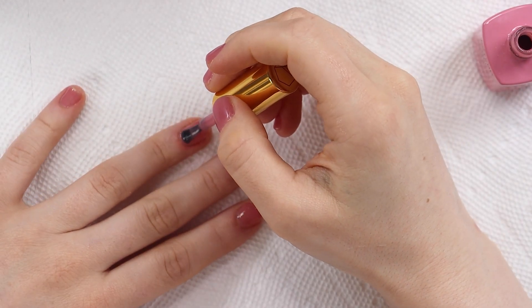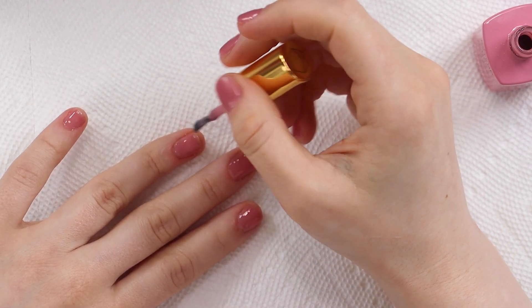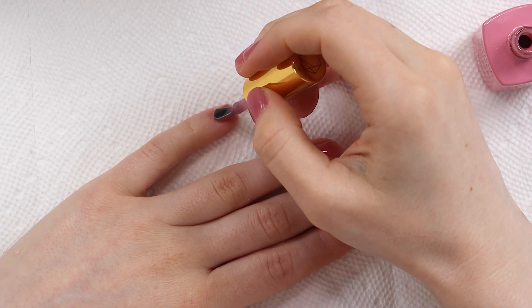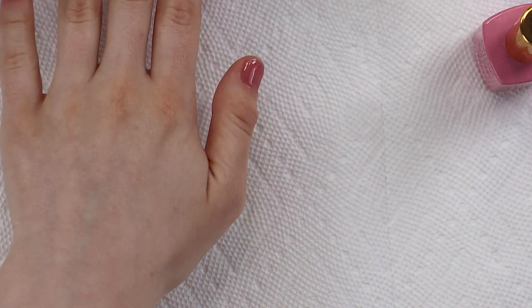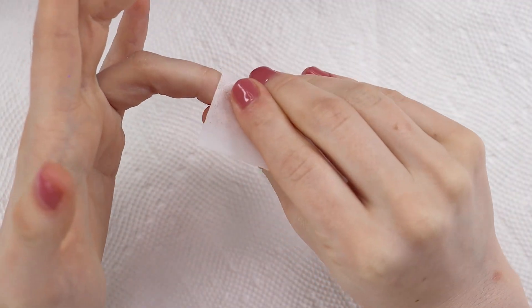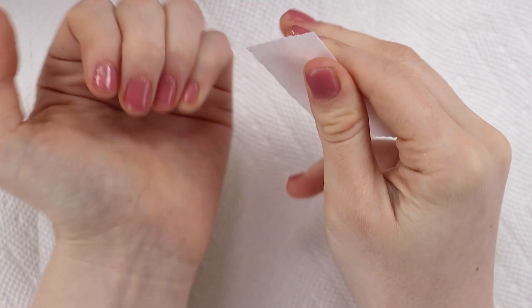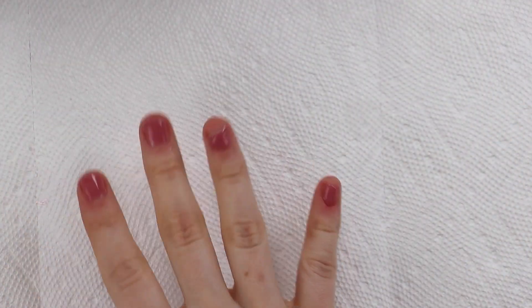Now I'm just going to wipe these with rubbing alcohol to take off the sticky layer. I haven't found that taking off the sticky layer does anything to negatively affect how well my nails stick. And I feel like a color is much prettier to look at than my natural nails, because my natural nails are always going to be crusty while I do so many sets. That's fine with me — I'd rather have crusty nails and do videos.